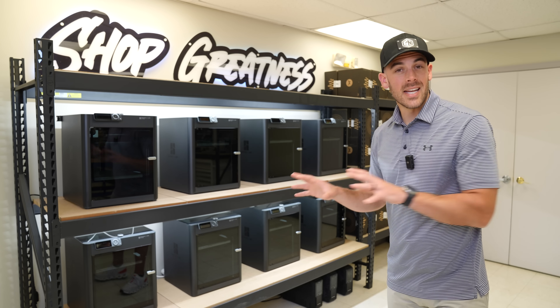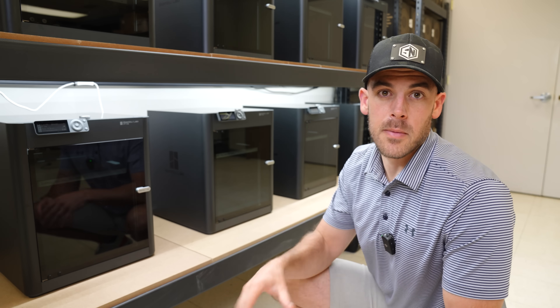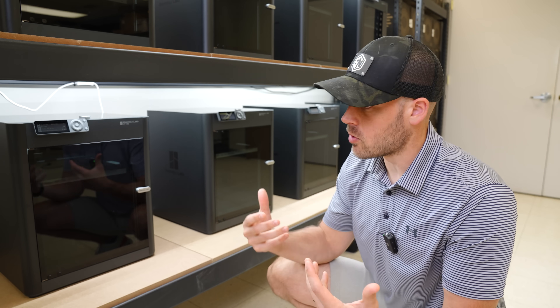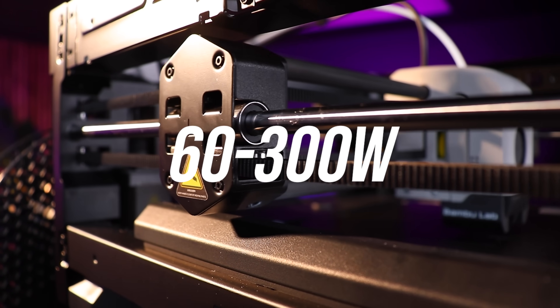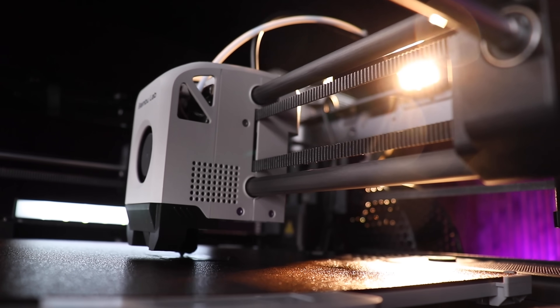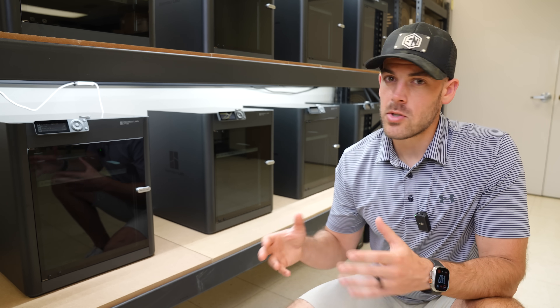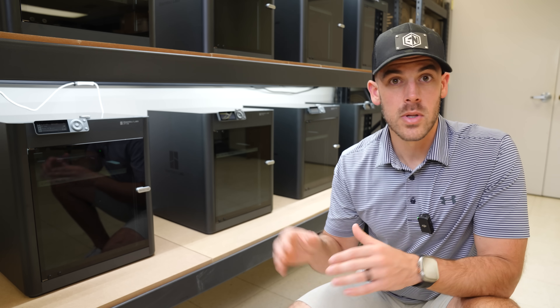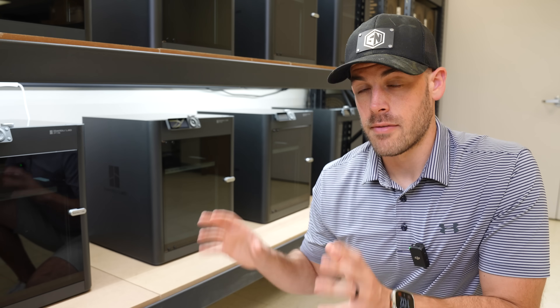With a solid foundation established, the next consideration is power. The actual power requirements of your printer will depend on the type you're running, but general FDM type printers like this pull anywhere from 60 to 300 watts during use, with the most being during the warm-up phase before the print starts. You'll want to make sure you have enough power for your setup. Once you start getting past three or four printers, you really need to start considering the total potential power draw.